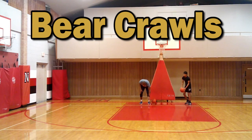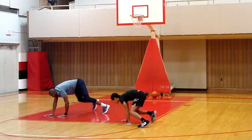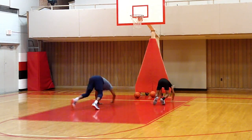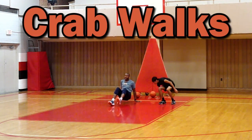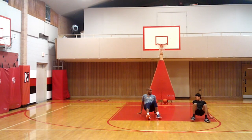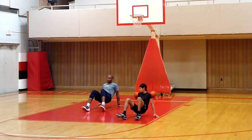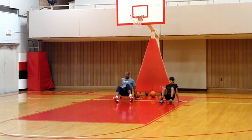Bear crawls — get out on all fours. Ready, set, go — crawl like a bear. Turn around, stay down. Now last one, we're already on the ground: crab walks. Kick out, work on some strength and conditioning. You can walk backwards or go forward. Love it, and that's it.